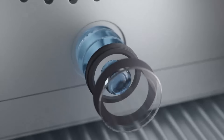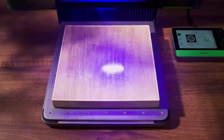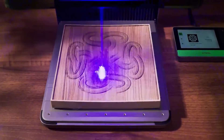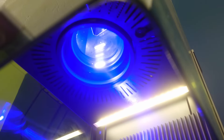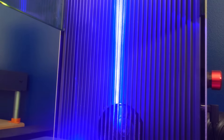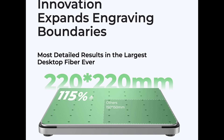The Xtool F1 Ultra is the world's first 20-watt fibre and 20-watt diode galvo dual laser. Because of the dual laser setup and some fancy software, this laser can produce deep engravings, and the bit I'm most looking forward to is embossed images. To help speed up the production process on the F1 Ultra, it is also fitted with a 16-megapixel camera and has the largest working surface of any desktop galvo laser on the market.